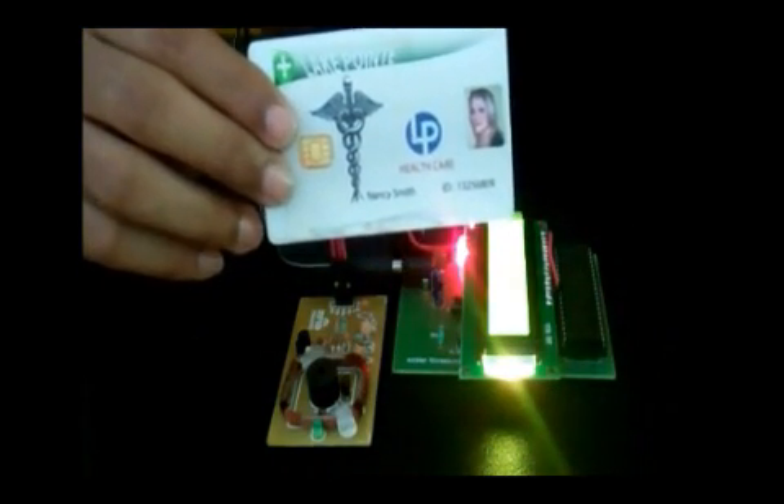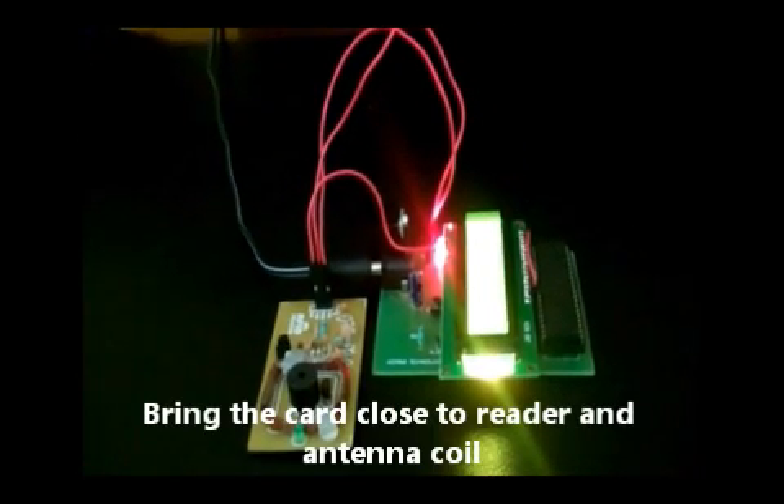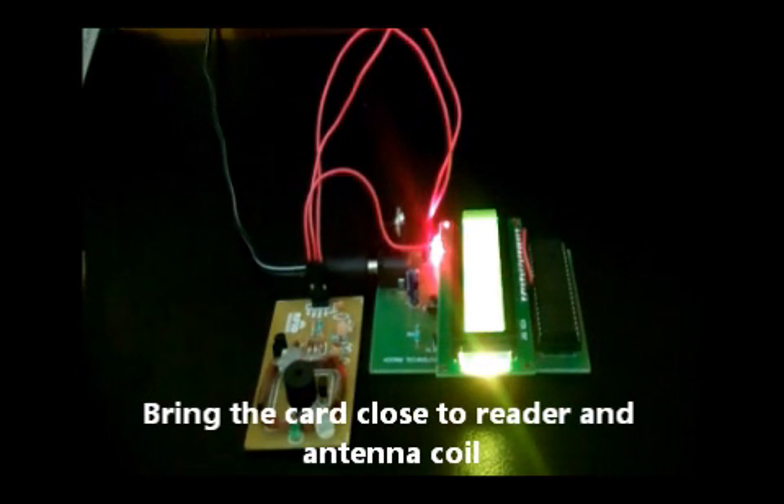This is the NFC Personal Medical Smart Card. Bring the card close to the reader antenna coil. The tag should be in the range of 1 to 3 cm.